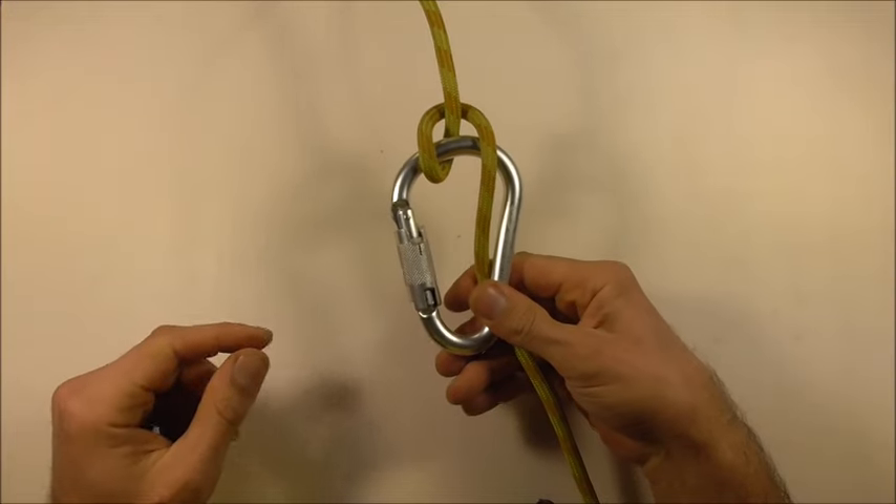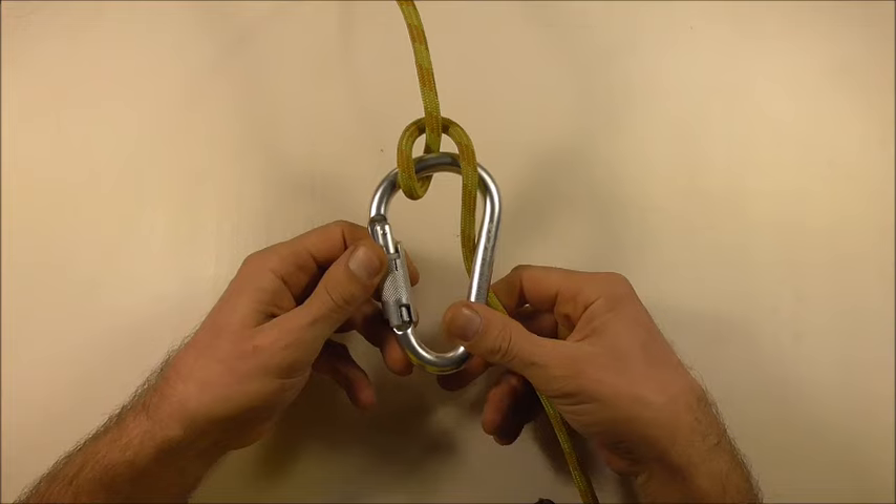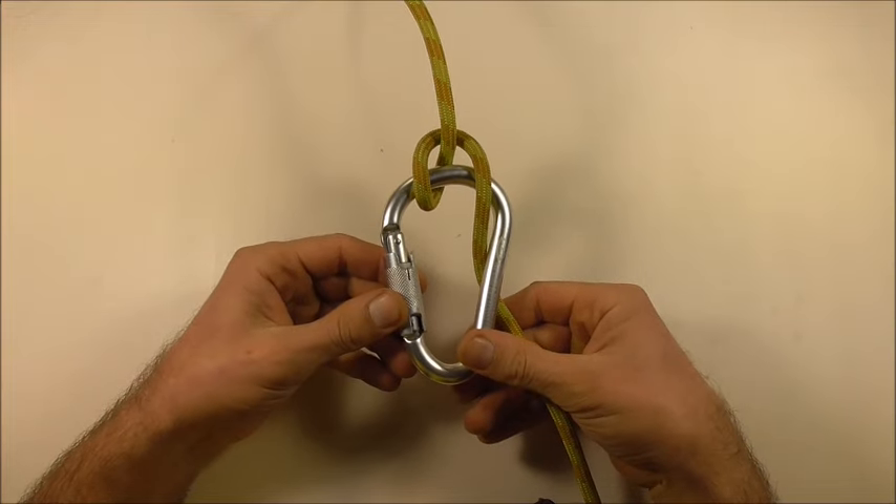Hi YouTube friends, welcome. Join me because today we're going to go through an easy way to remember how to tie the munter hitch.